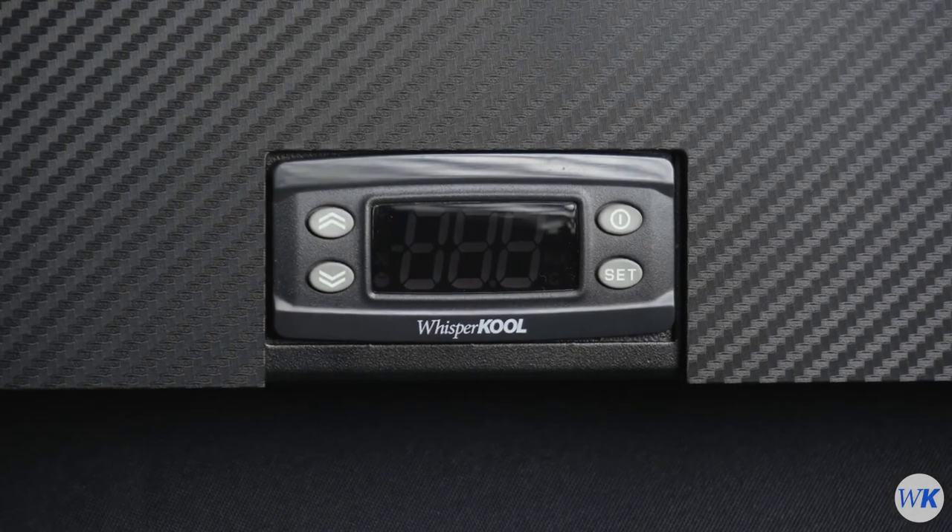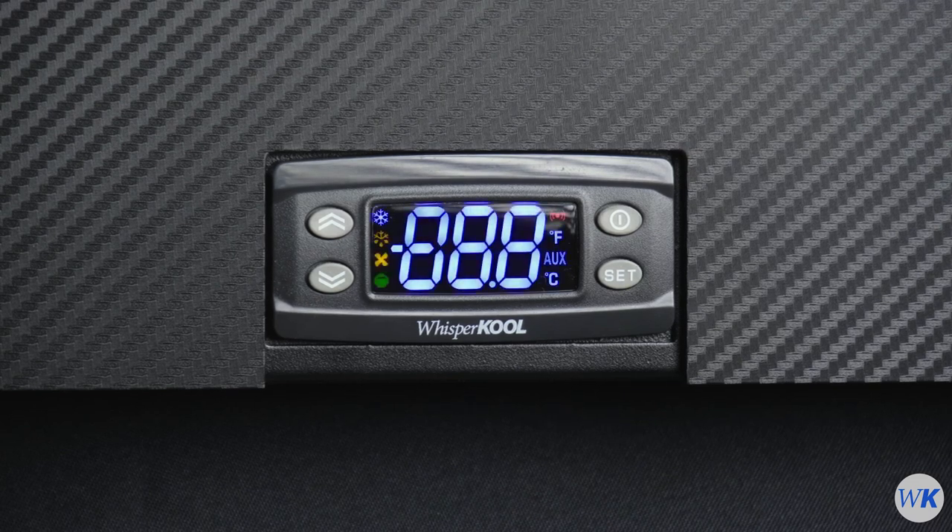The controller display will flash for about five seconds when it's first plugged in. Then, the bottle probe temperature will be displayed.